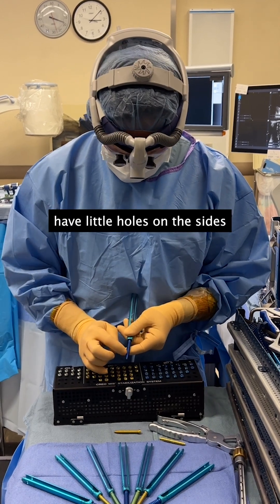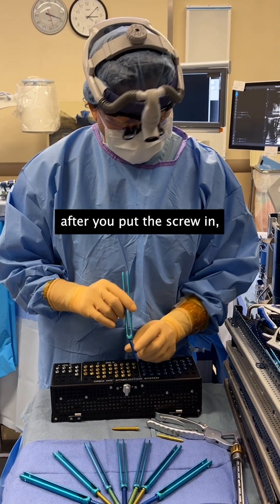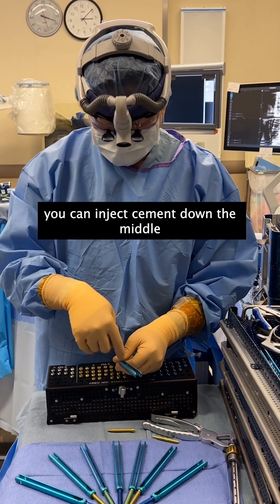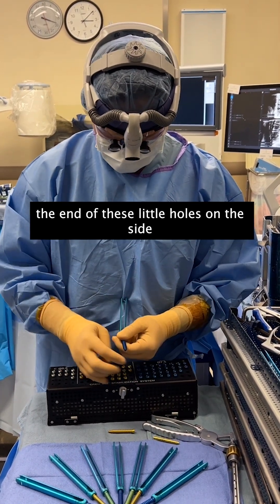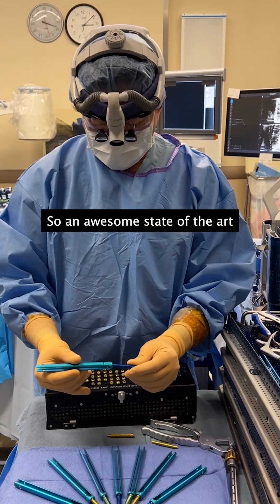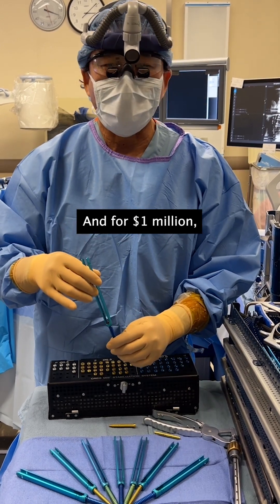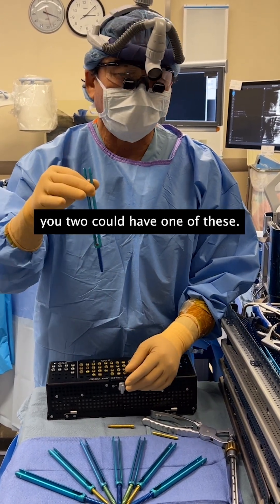Some of them even have little holes on the sides so that if you're osteoporotic, after you put the screw in, you can inject cement down the middle — it'll come out the end and these little holes on the side and will reinforce it. So an awesome, state-of-the-art, minimal-invasive pedicle screw. And for $1 million, you too could have one of these.